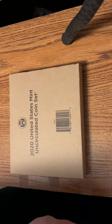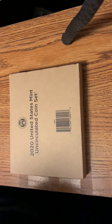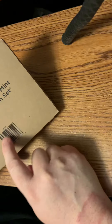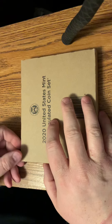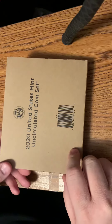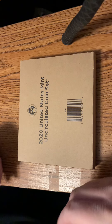I already had the 2020 Proof sets — both the regular and the silver one — so now that's keeping this up to date. This one actually has writing on the outside of it, whereas when I got the 2018 and 2019 ones last year, I just got a plain brown box with no writing on it at all. So this one actually has writing and a barcode, which is nice. I think it's because I ordered it late in the year.